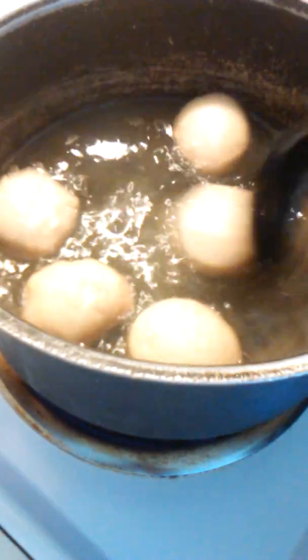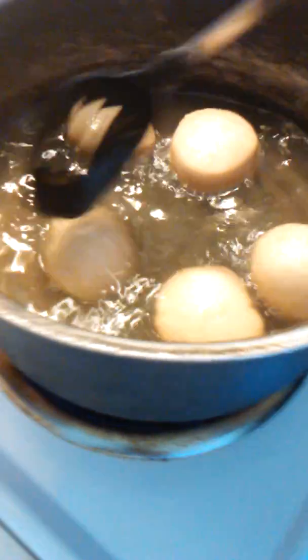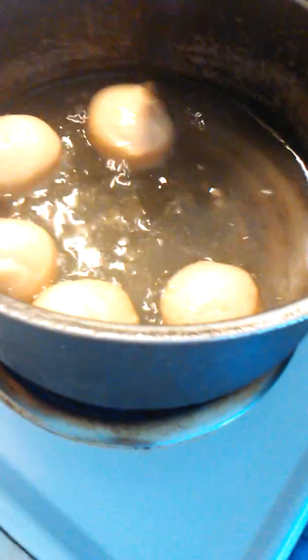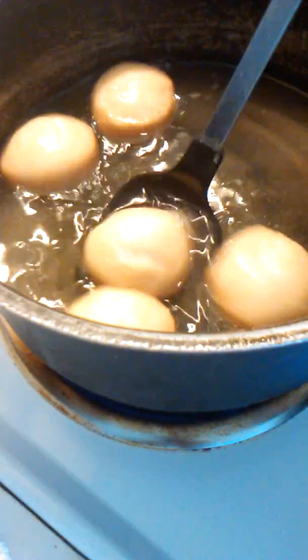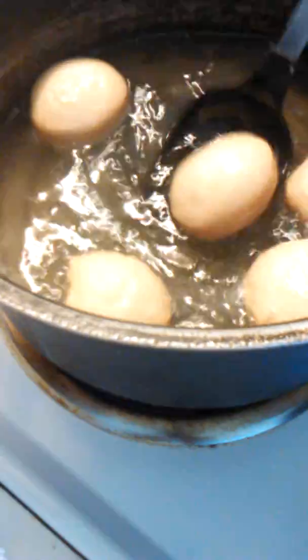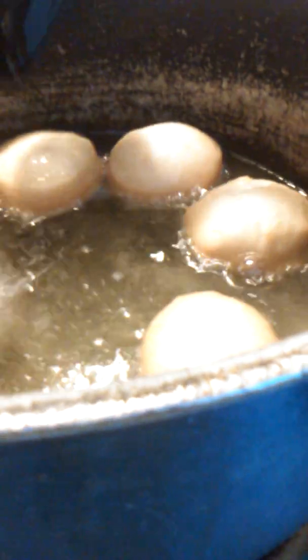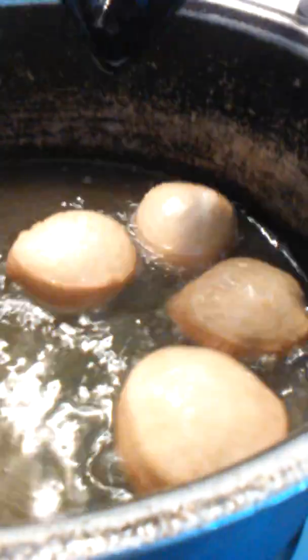There ain't no time to make these. Now you see how they're starting to form a color, so I start turning them so the color gets pretty much all the same. Keep on turning them because they're almost done. You can get them light or dark, whatever you want. I like them light because they're easy, fluffy in your mouth, and they're good.